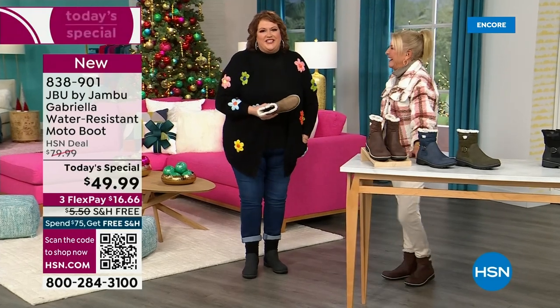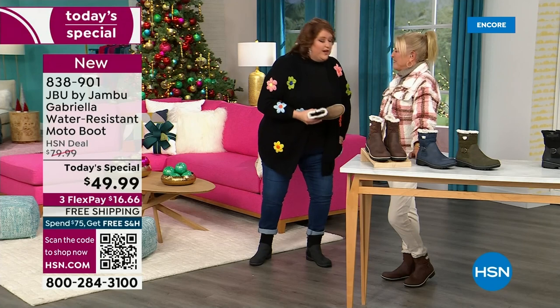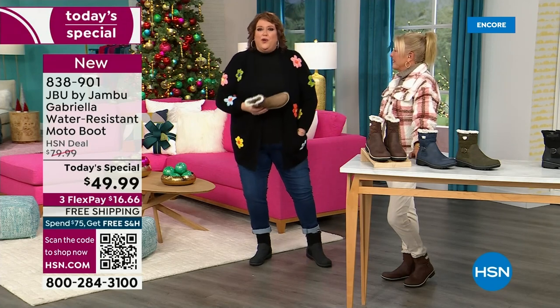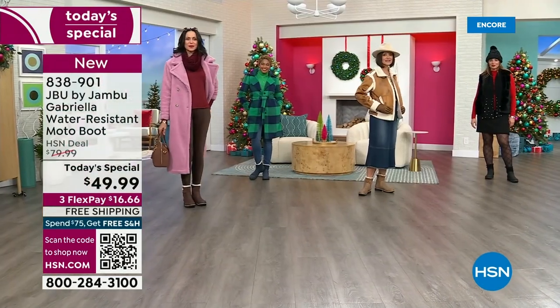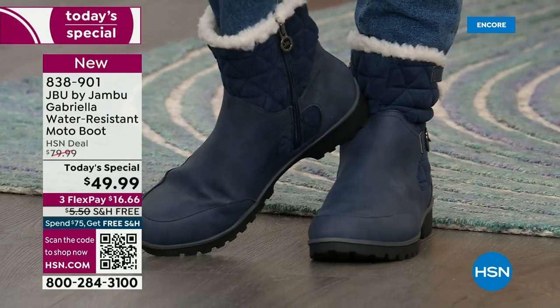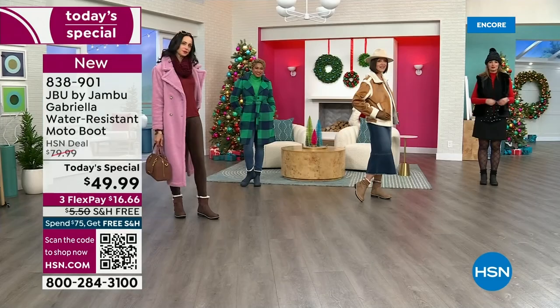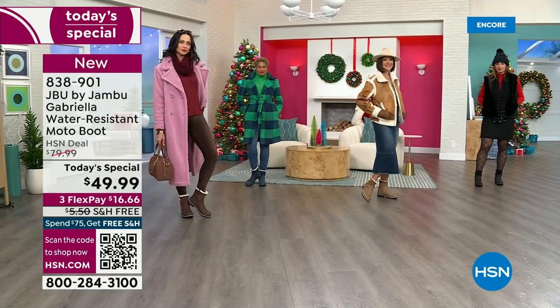I want you to look at this as the one that you rely on when the weather gets messy, when it gets really cold, when you want to have that fashionable look. Can I tell you a funny story? Laura is from Minnesota and she said, girl, we've had six degree weather — we've had three bouts of snow.